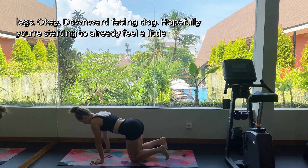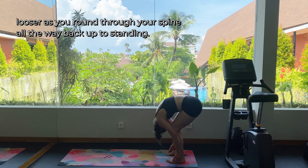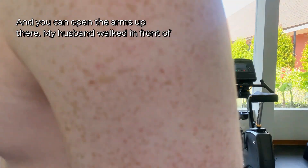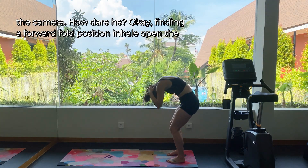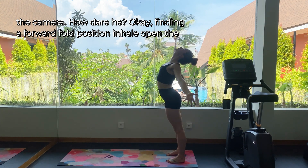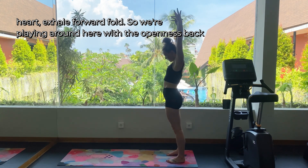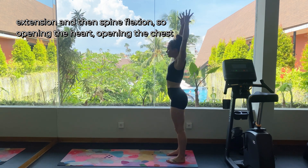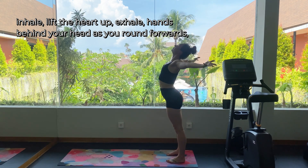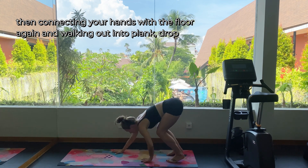Uncross the legs and find downward facing dog. Hopefully you're starting to feel a little looser as you round through your spine all the way back up to standing, and you can open the arms up there. Finding a forward fold position — inhale, open the heart, exhale, forward fold. We're playing around here with back extension and then spine flexion: opening the heart, opening the chest, inhale lift the heart up, exhale hands behind your head as you round forwards. Then connecting your hands with the floor again and walking out into plank.